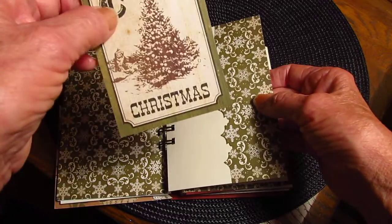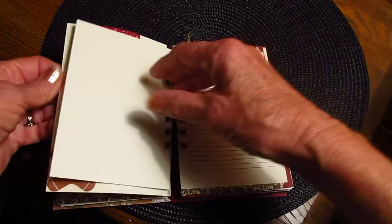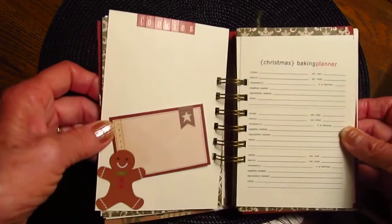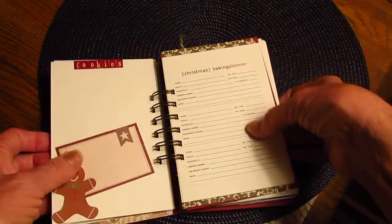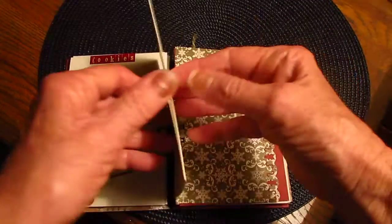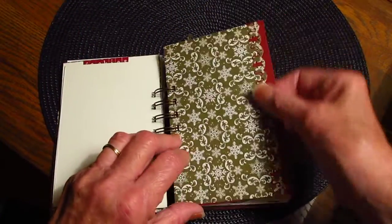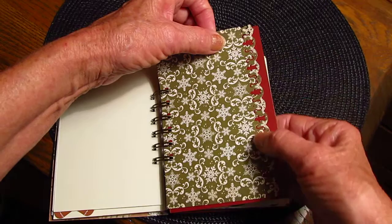I just had some extra white journaling paper. Day four is a pocket, and I'm going to use these as photo mats — like put a photo on the back. I'm going to put my pictures in here for this year if everybody will let me take their picture. And this one has a little gingerbread man — a cookies spot. And this is a Christmas baking planner; I put two or three of those in. There's a little gingerbread Martha Stewart punch — you can see the little gingerbread there.